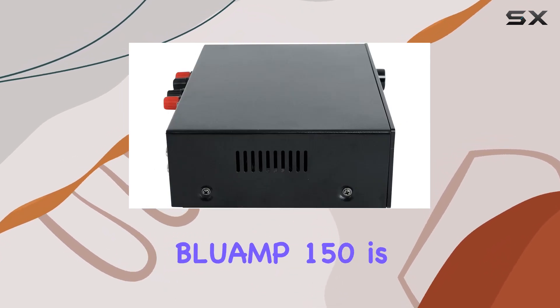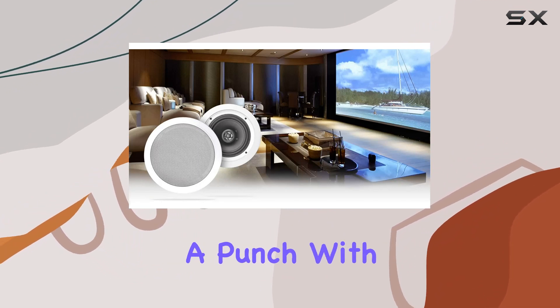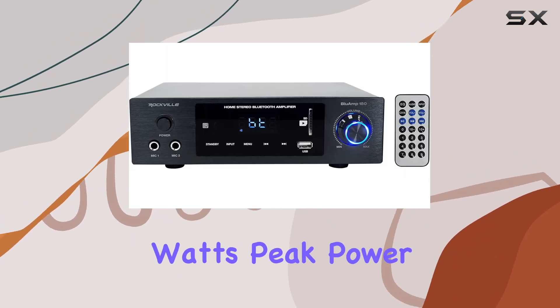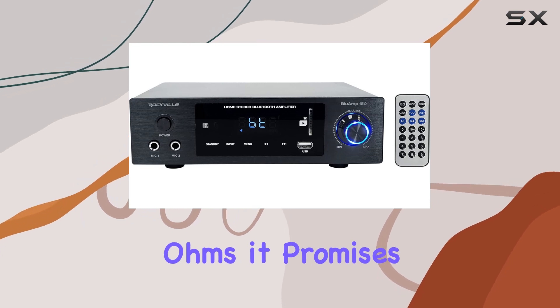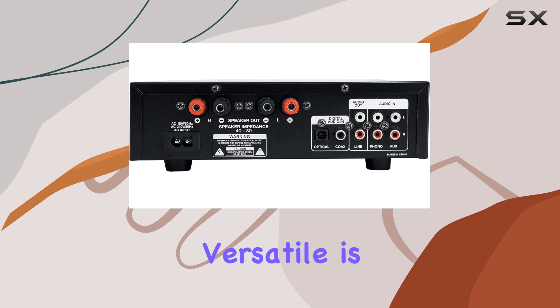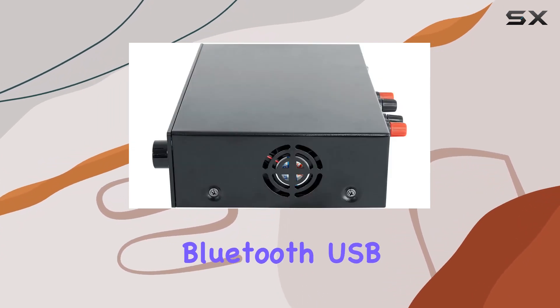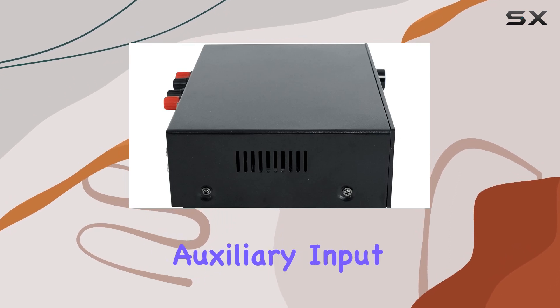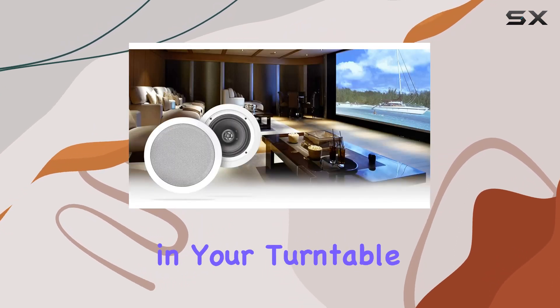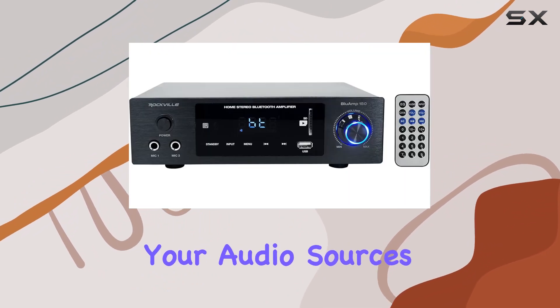The Rockville Blueamp 150 is a two-channel stereo Bluetooth amplifier that packs quite a punch. With a solid 300 watts peak power output at 4 ohms, it promises to elevate your audio experience. What makes it even more versatile is the wide array of inputs it offers — you can connect via Bluetooth, USB, SD card, RCA auxiliary input, or even plug in your turntable thanks to the Phono RCA input. It's a true hub for all your audio sources.